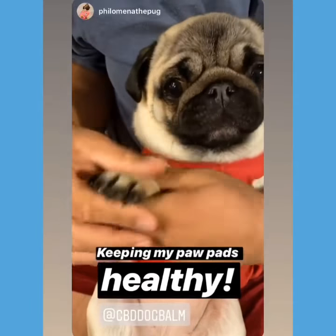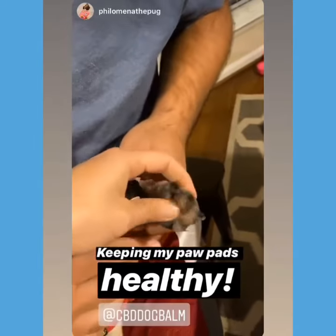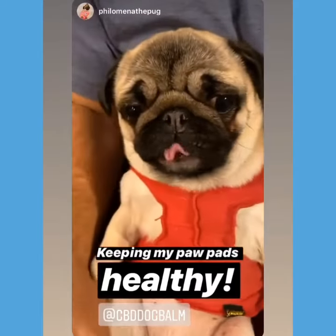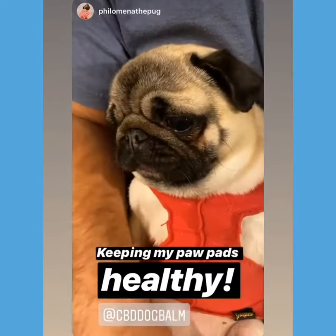I'm also going to use the CBD Dog Balm on her pads, especially on her bad paw, because these get calloused and it'll help keep it moisturized. Isn't that right, Punky? She loves it.